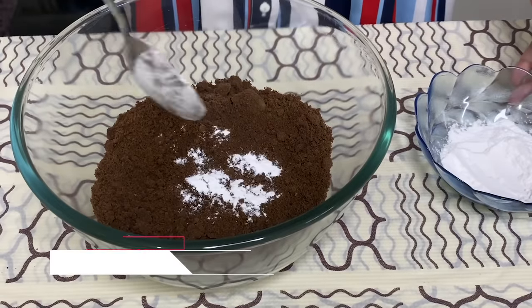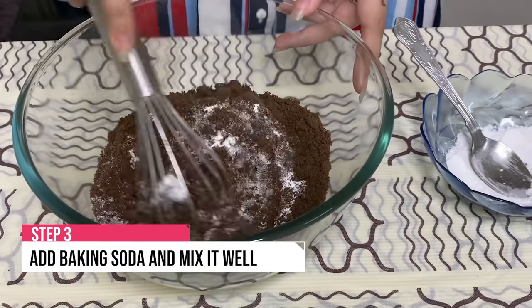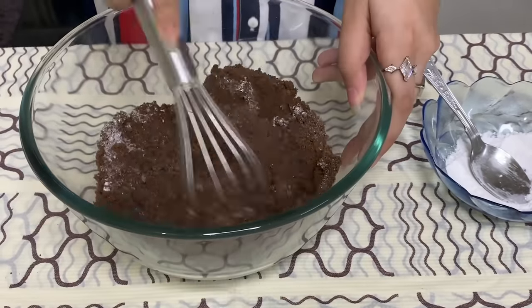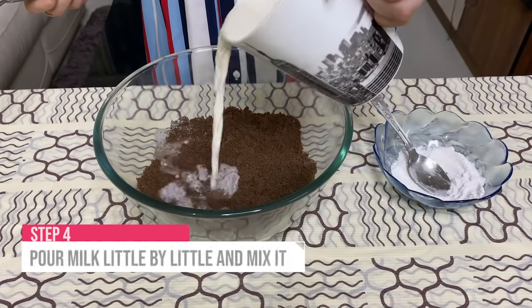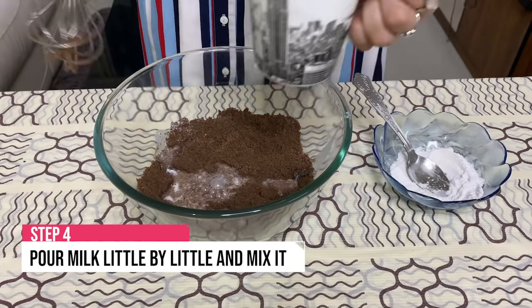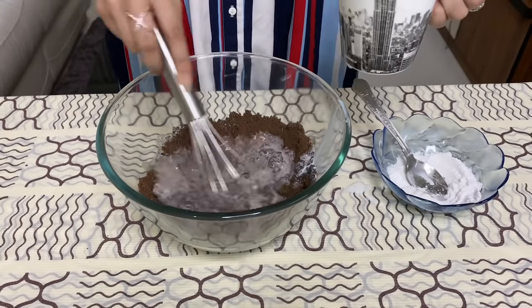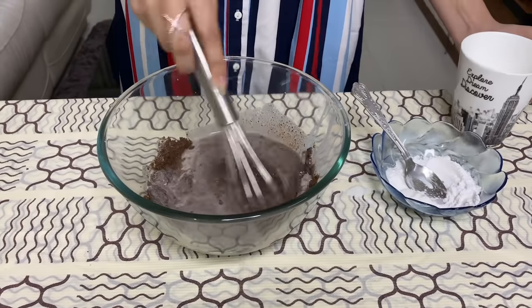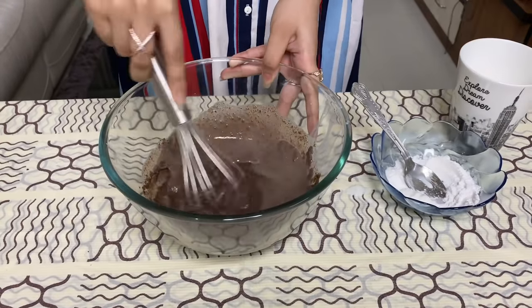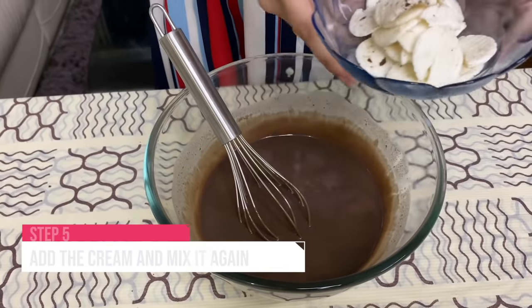Now we will add some baking soda and then mix it properly. Now we are going to add milk little by little and mix it. Make sure it doesn't become too thick or thin. Now we are going to add the cream.